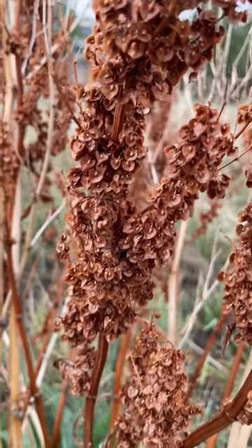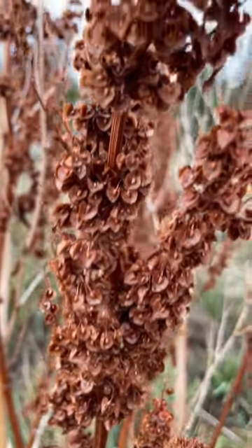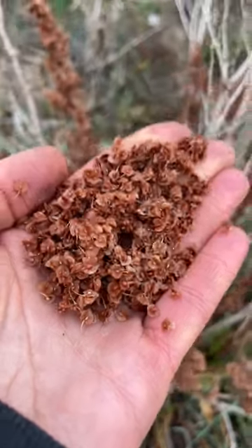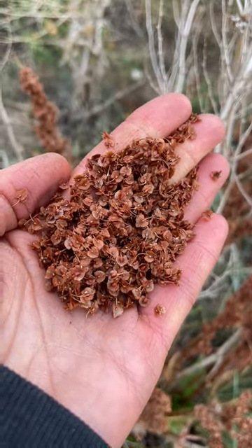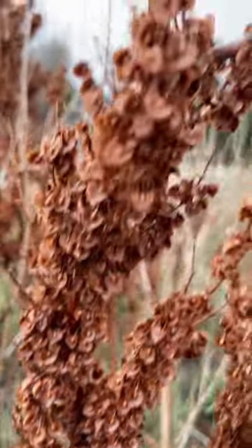Curly dock's brown, three-sided fruits have a spongy grain on each face. Some people use these for food — just strip them from their dry stalks. The problem is that these are not just seeds; they are seeds along with dry, papery chaff. You can certainly grind up the lot and add it to baked goods if you like.